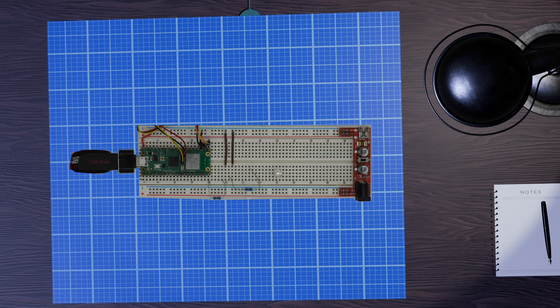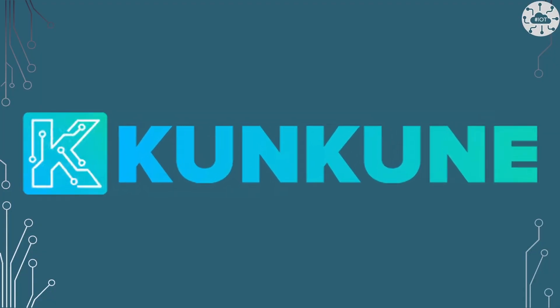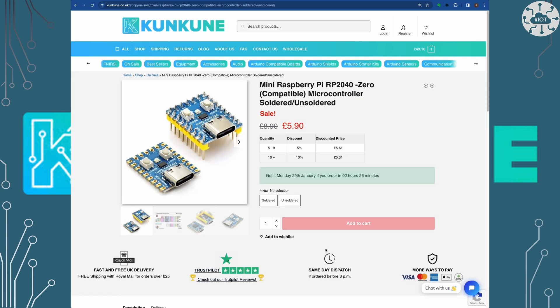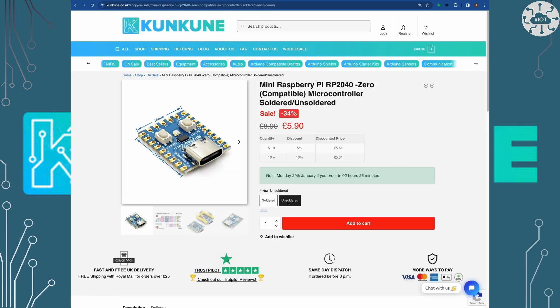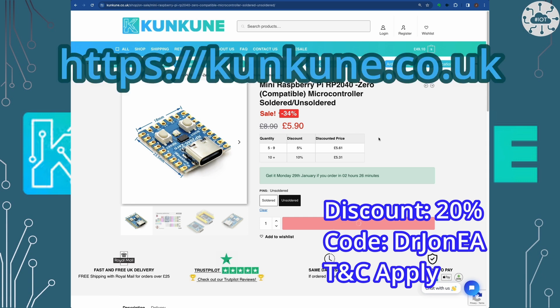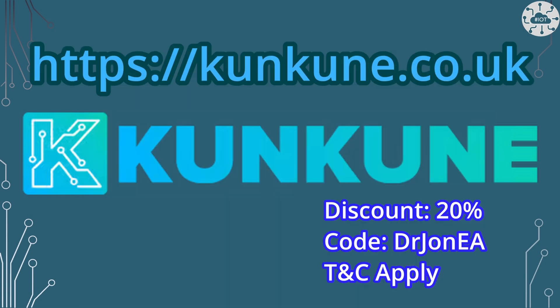I could not produce these videos without sponsors. Today's video is sponsored by Cancun, my favourite UK retailer for components. I love the ever-changing special offers of cool components. Cancun has kindly offered a 20% discount on your first order, excluding tools and test equipment — just quote Dr. John EA at checkout to get the 20% discount. Go check out Cancun today.